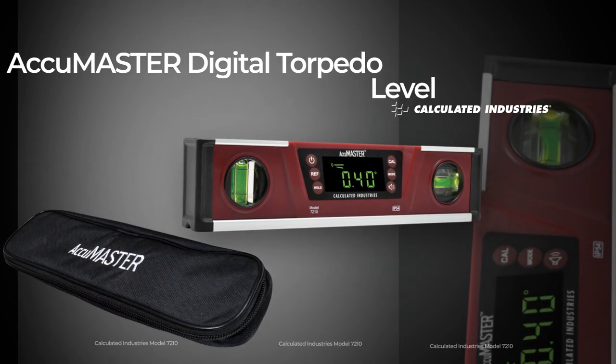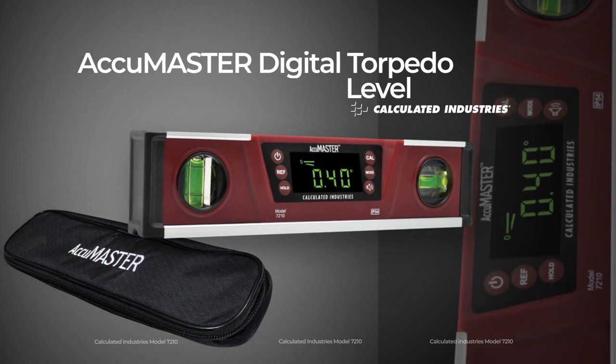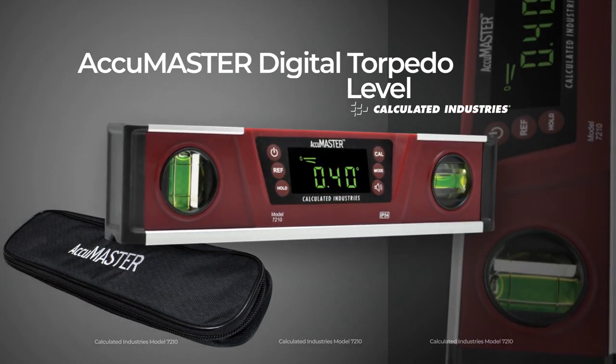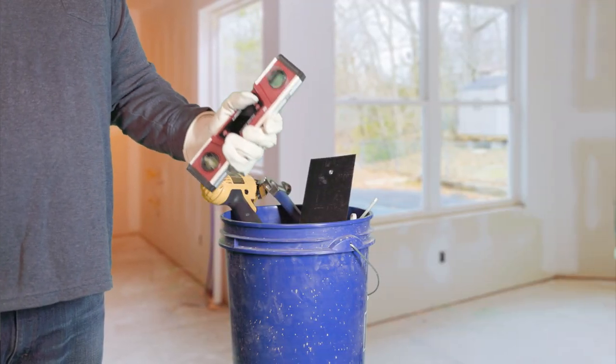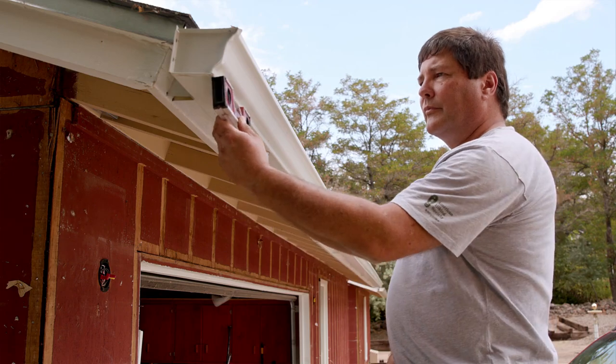Combining the best aspects of the old and the new, the AccuMaster Digital Torpedo Level by Calculated Industries will quickly become an essential tool in your toolbox. Just pick it up and you'll realize it is a rugged, durable, professional-grade tool that is built to last.